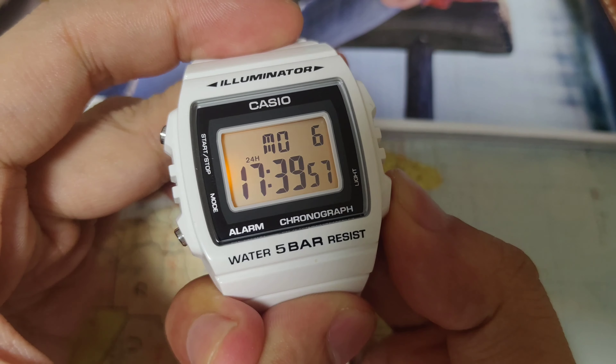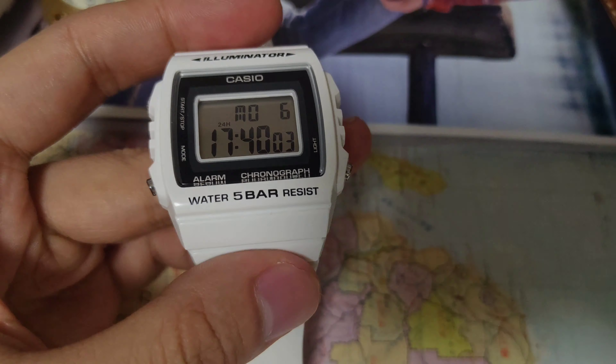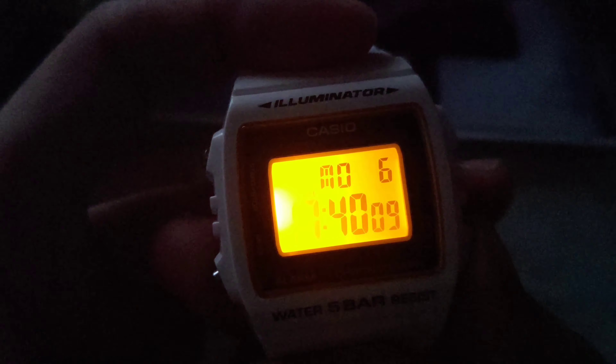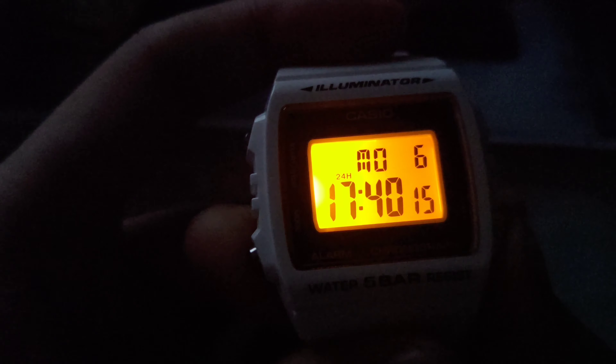There is a backlight. It doesn't last long, but it looks quite bright for the price. It's not that much for me.